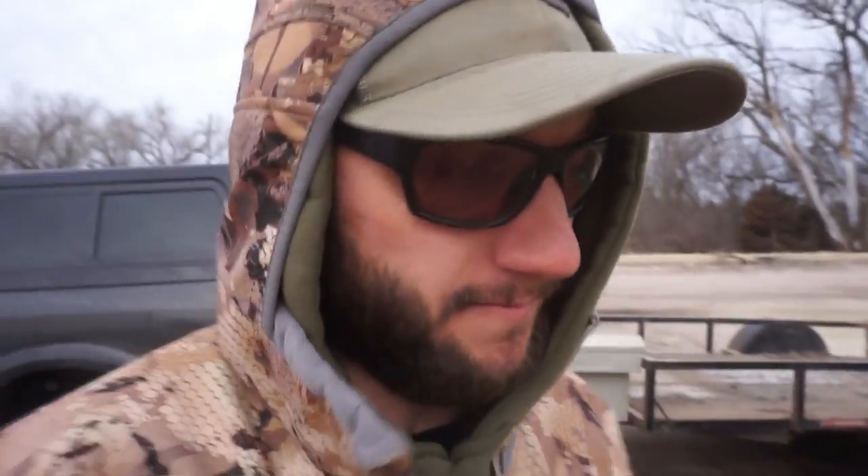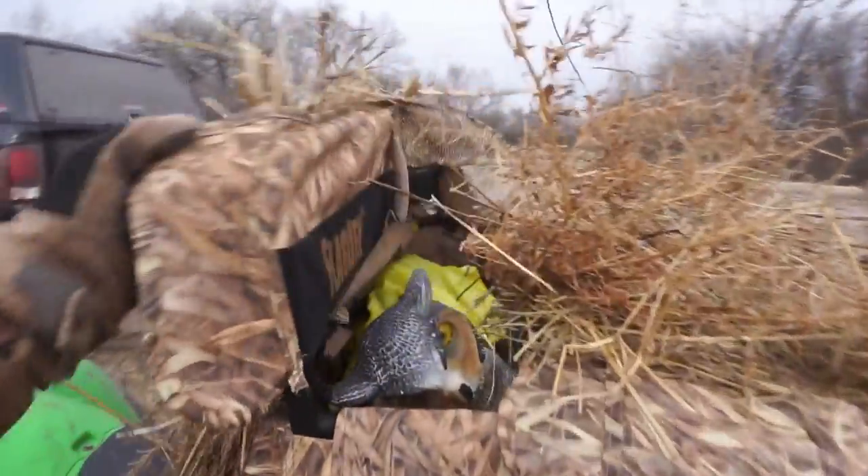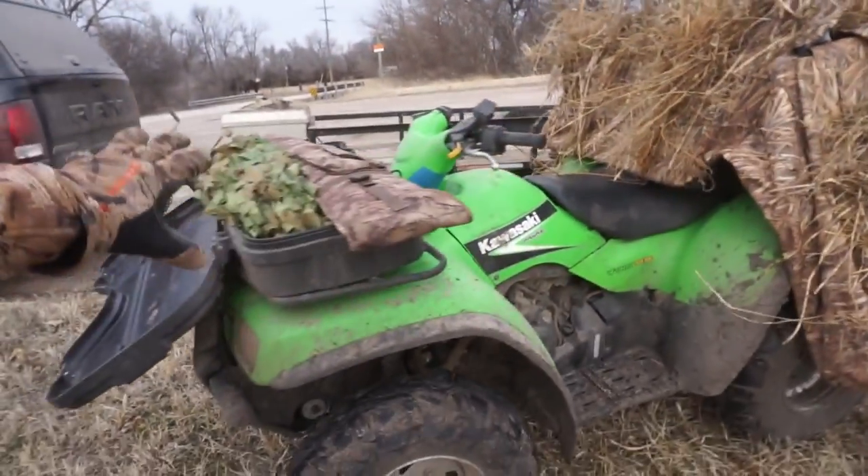Just like the last crow hunt, it's super windy - south wind at about 18 miles an hour, so sorry if the audio suffers. We've got the quad loaded down with all the decoys packed inside the layout blind. Let's give it a whirl and go get set up in the field.